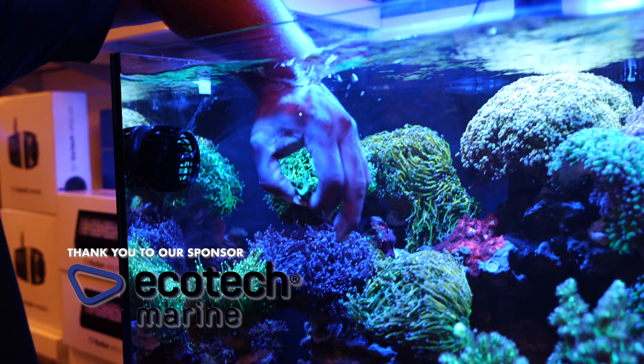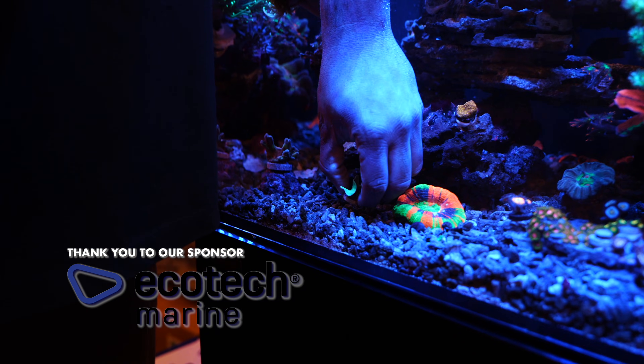You're going to want to take those corals and place them at the bottom of your aquarium, preferably on a frag rack, until they adjust to your new lighting.